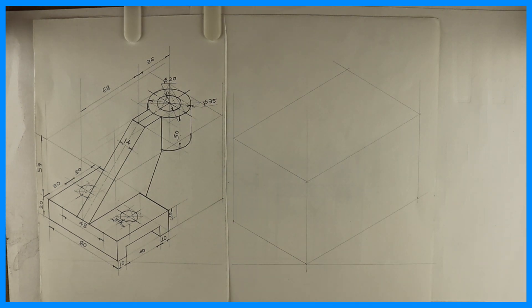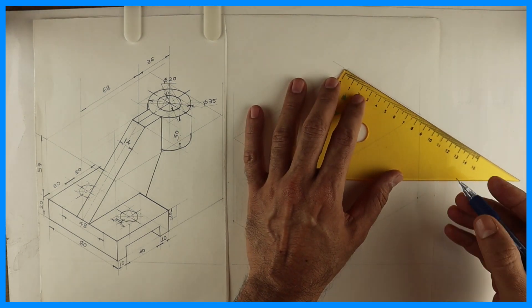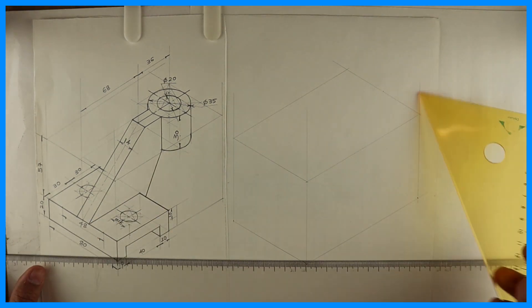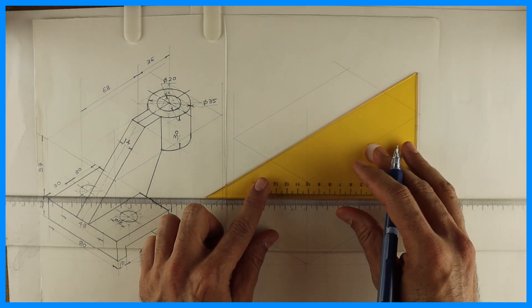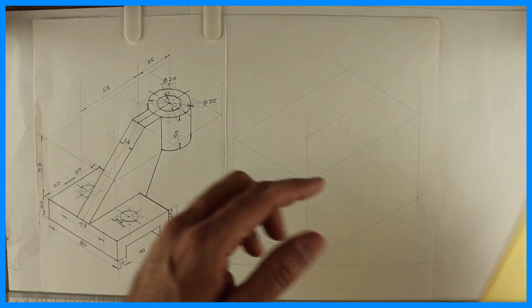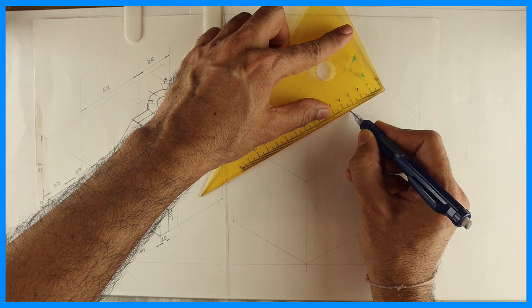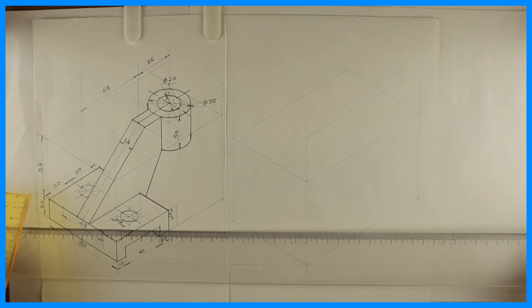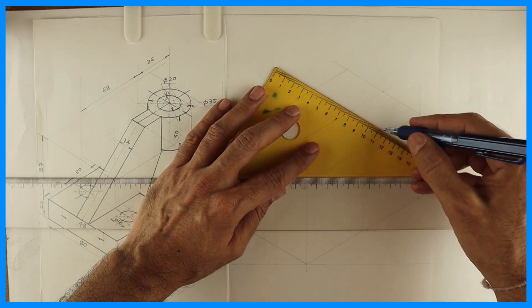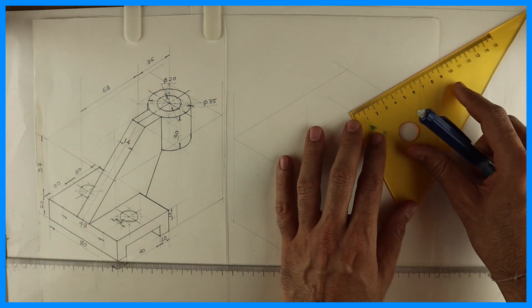First you will draw the length, width, height layout. We'll start with circles. We'll take midpoint 40 and draw a line, then mark 35. We'll mark the center point and draw a rhombus. This is 35. Then you draw a line and mark the center point.